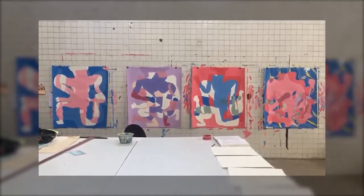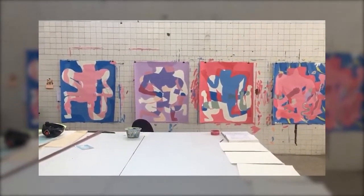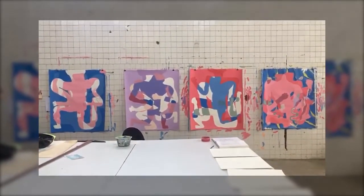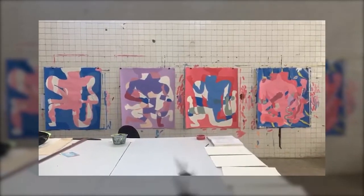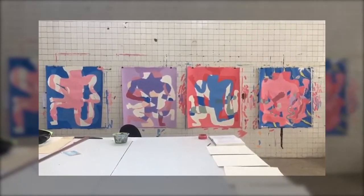Mis paletas de color se alimentan de lo que está a un lado, o mis composiciones se van enriqueciendo con lo que resuelven un papel que no es el que estoy trabajando en el momento, etcétera.